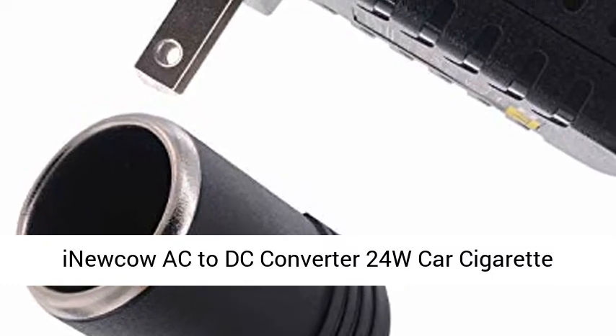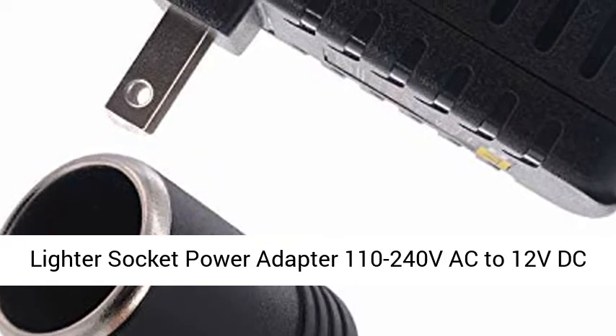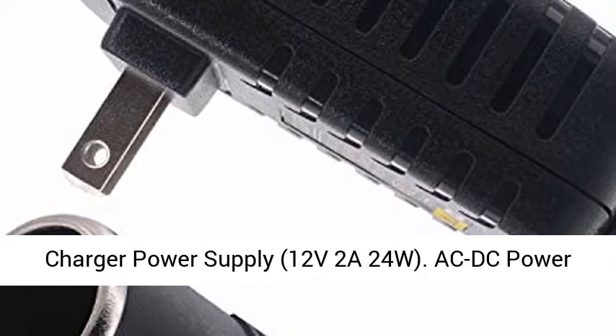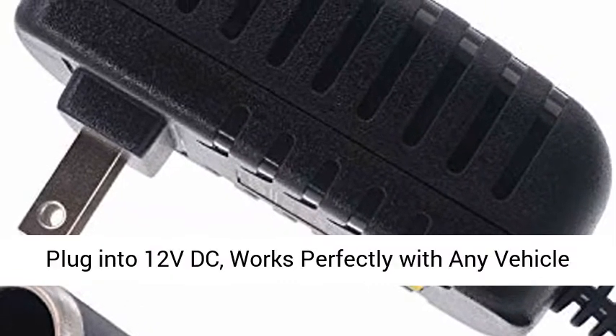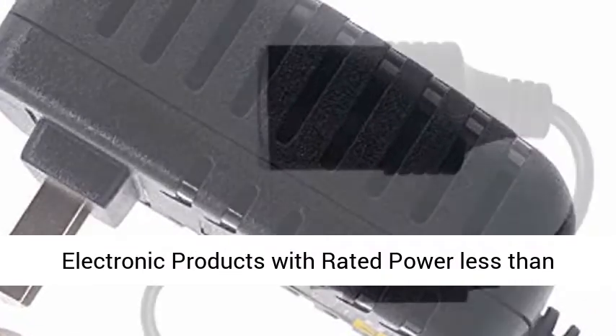Ineco AC to DC Converter, 24W Car Cigarette Lighter Socket Power Adapter — 110 to 240VAC to 12VDC Power Inverter. 12V 2A 24W AC DC Power Socket Adapter transforms 110 to 240VAC from a wall plug into 12VDC.